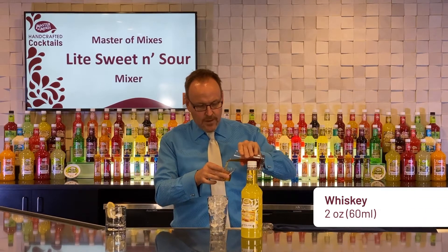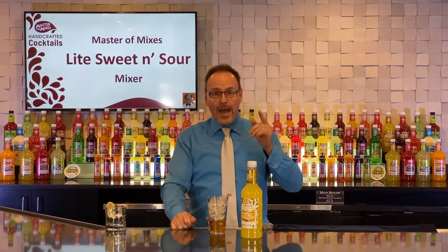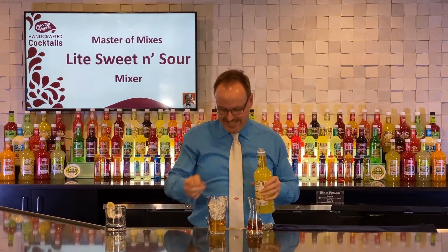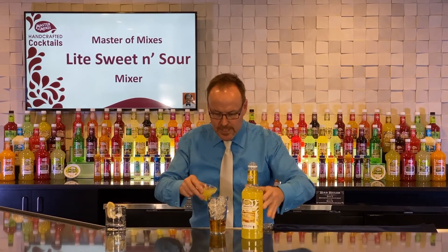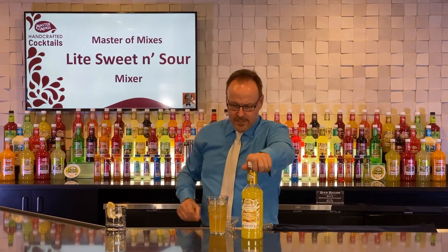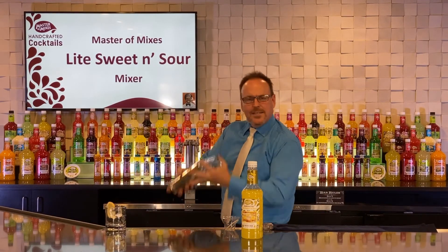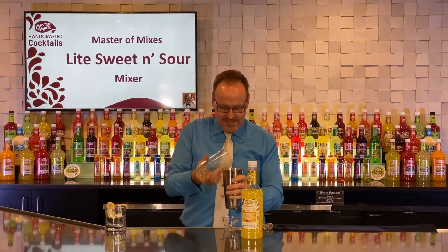We have two ounces of your favorite whiskey, and that's the beauty of handcrafting cocktails at home — you get to choose what your favorite whiskey is. I'm going to provide you with a light sweet and sour mix, five calories for three ounces of mix, made with real lemon juice — California lemons squeezed. We're gonna shake it up. It's this simple, a two-ingredient cocktail. It's a guilt-free classic cocktail.